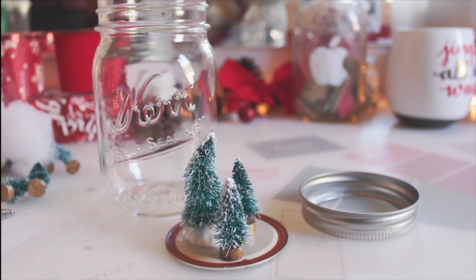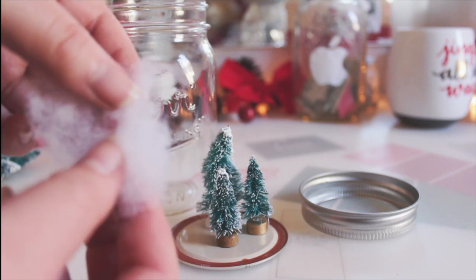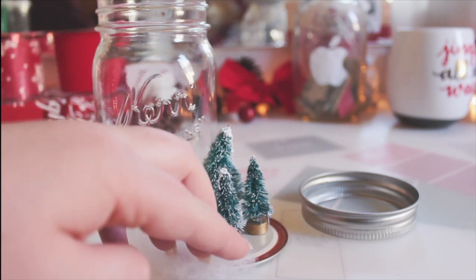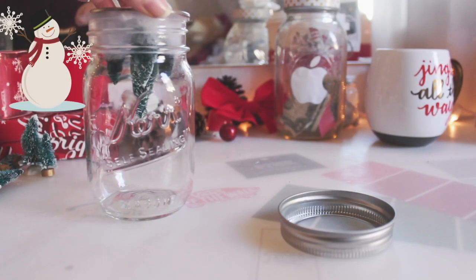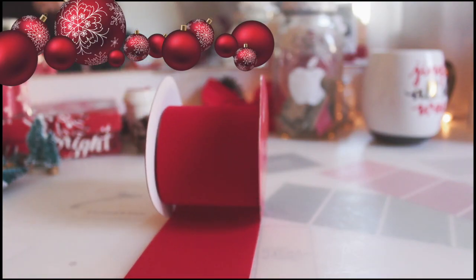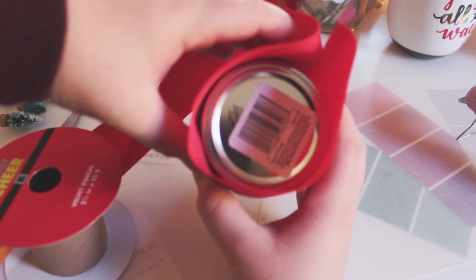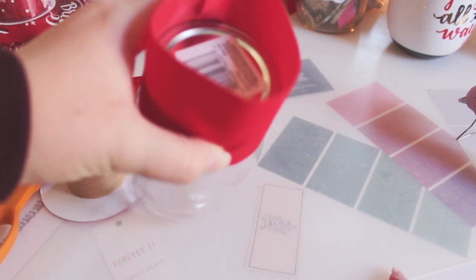It'll all look really cute once you put in some fake snow, so choose your trees wisely. I chose this funky little twisted one. Next you're going to hot glue those down — be careful because it is very hot. Once you have those hot glued down, you can put in your fake snow to give it a little more pizzazz and kind of hide the little things inside. Then you can just put on the lid and screw on the little cap, and it's all done.